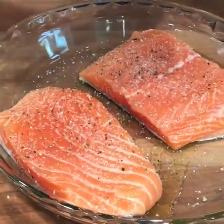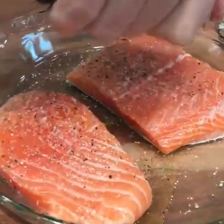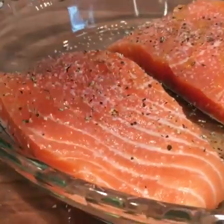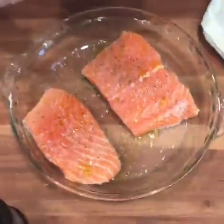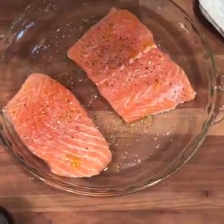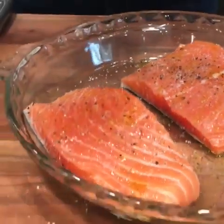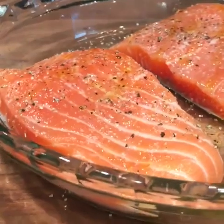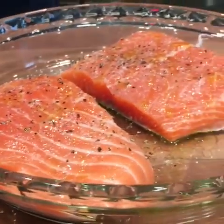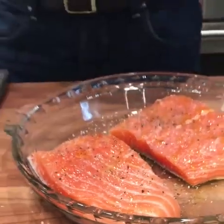I've got my oven set to 300 degrees and this is going to slow bake for about 20 minutes. A little more olive oil. Someone's asking about the white stuff that comes out of the fish — that's the albumin. That's the protein starting to leak out of the fish. That means it's probably overcooked. The fresher the fish and the more gently you handle it, the less likely the albumin is going to start leaking out.